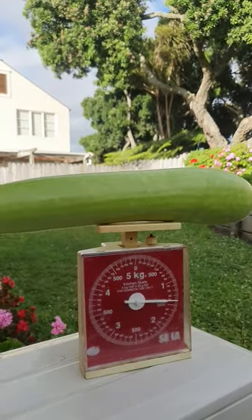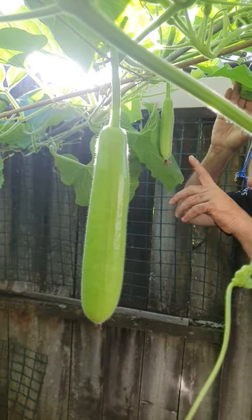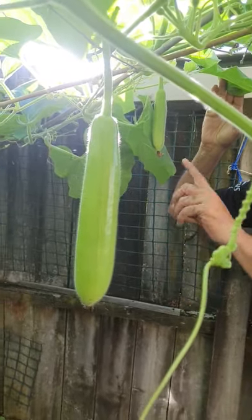1.4 kilos. In another two weeks, we will get two more.